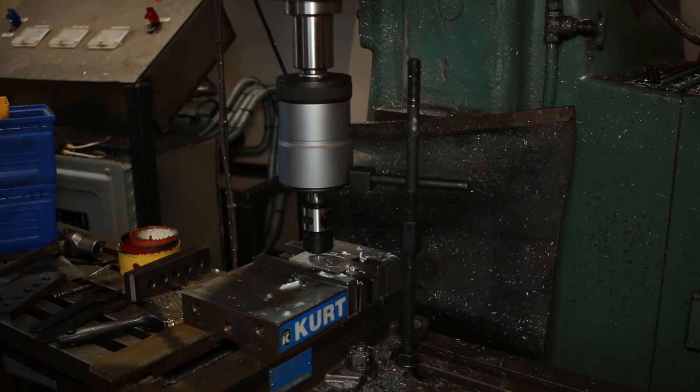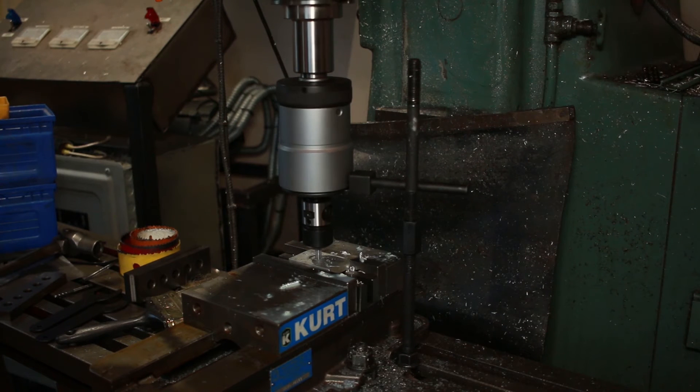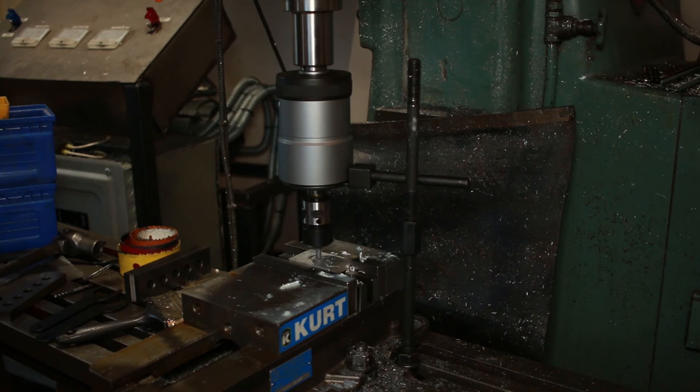The tapping head serves multiple purposes. First, it gives a little play to the tap, allowing you to be a little off on your hole. Second, it acts as a clutch, preventing you from over-torquing your tap and snapping it in the hole. Third, it allows you to start, stop, and reverse the tap. When there is downward pressure, the tap will spin with the machine. When the pressure is slightly upward, the tap is disengaged. When you start pulling up more on the tap, the tap will run in reverse faster than your machine is spinning.